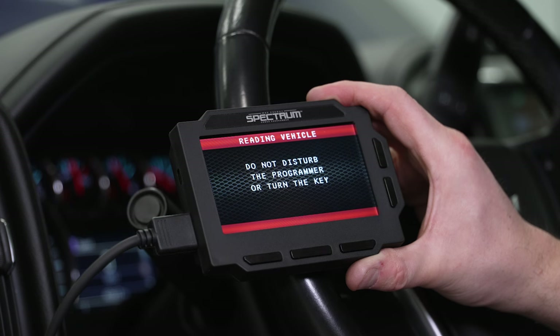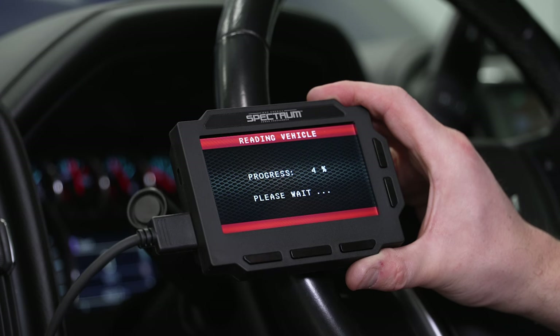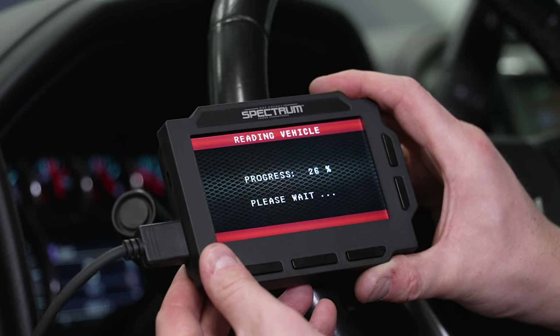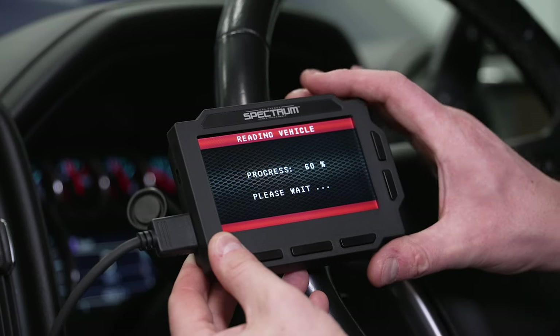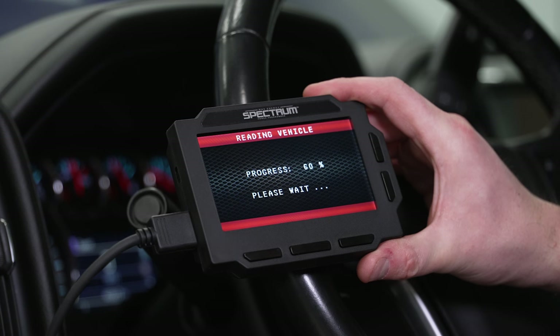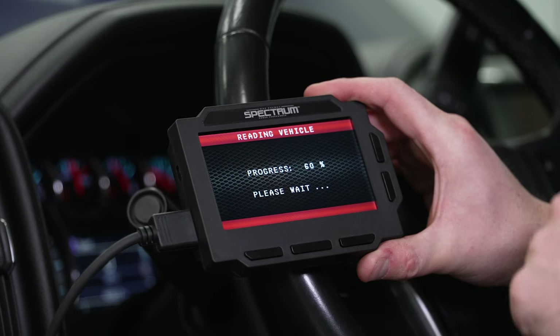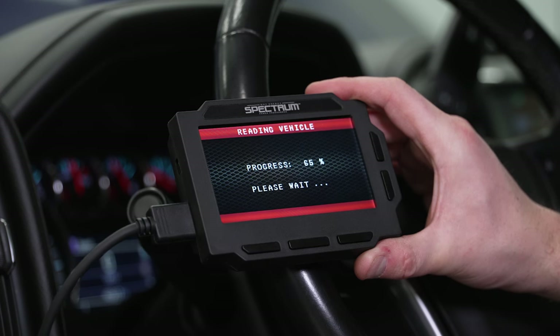This is the part where we don't touch anything — make sure you've got everything unplugged and everything is off. You're going to see some modules clicking around and some stuff happening. We're just going to let this go through the programming process.